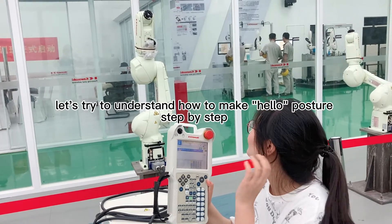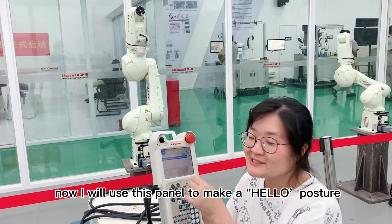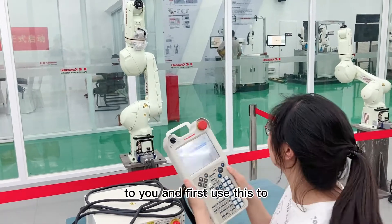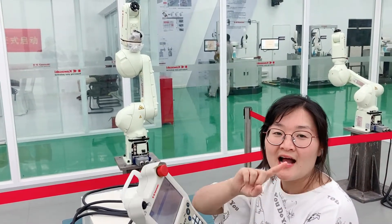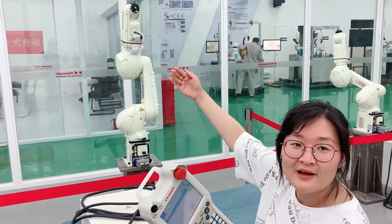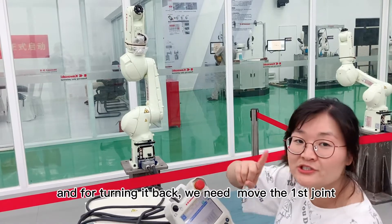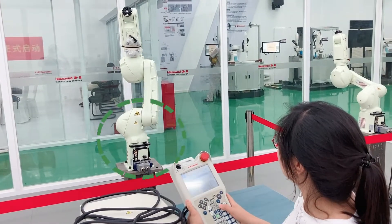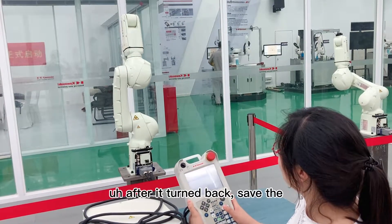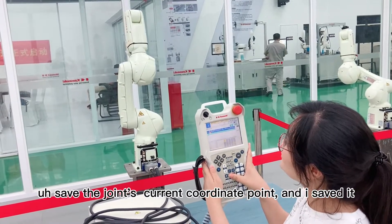So I learned how to make this robot move. Now I will use this to make a high-low position for you. First, use this to set three locations. Because I want to make the high-low one, I have to turn the robot to wave. For the wave, we need to move the first joint — this is the first one. I will make the second location and save the joint location.